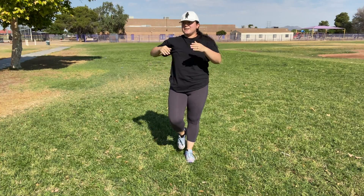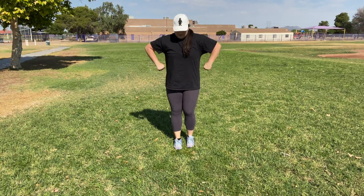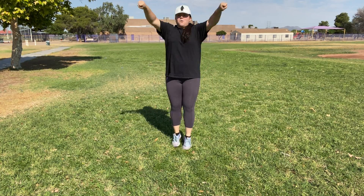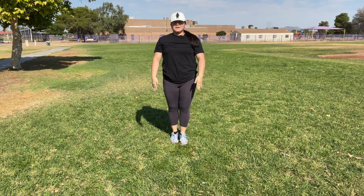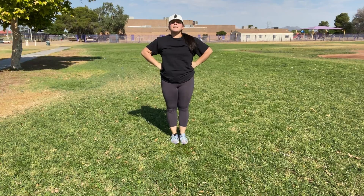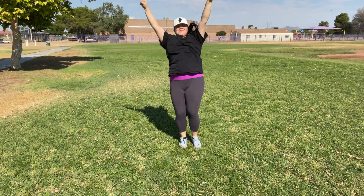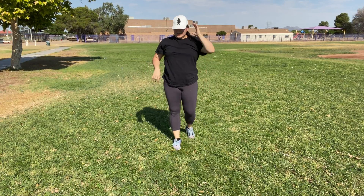So again — right side, left side. Let's try that right side one more time: five, six, seven, eight, one, two, three, four, five, six, seven, eight. Awesome. Let's try that left side: five, six, seven, eight, one, two, three, four, five, six, seven, eight. Awesome. Do that multiple times, however many sets you want.